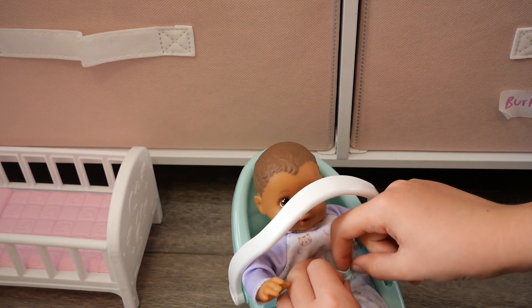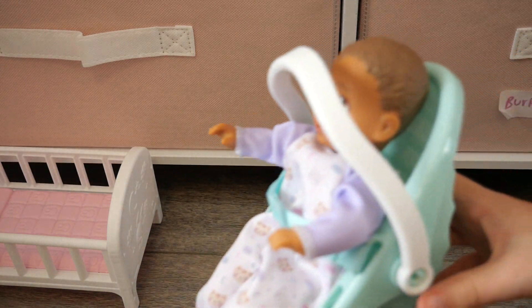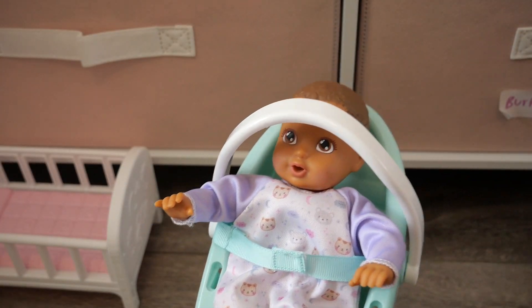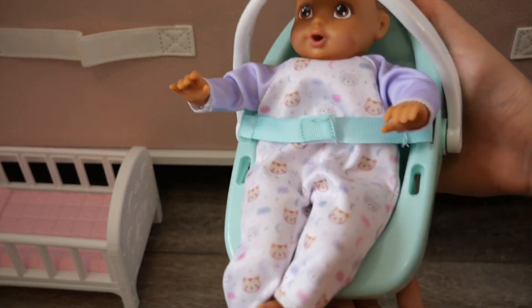We can't forget the seat belt! That is so cool — it went from being a high chair to being a little car seat slash carrier. I can just carry this around — that is so cool!